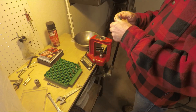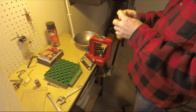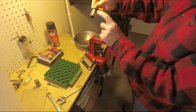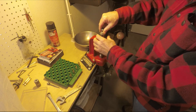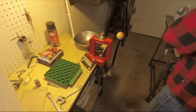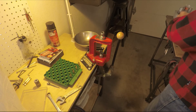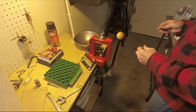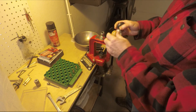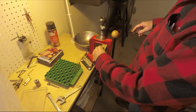Now I'm going to use a Lee 6.5 Creedmoor quick trim die in this Lee press with a Hornady lock and load converter on it. I've got a quick trim handle here and it goes in like that. I'm going to put one in like this.